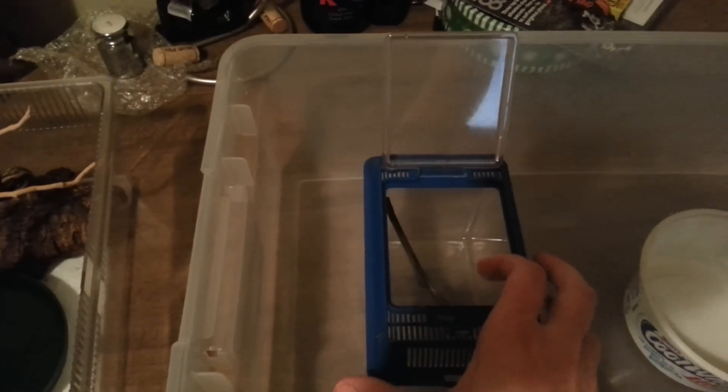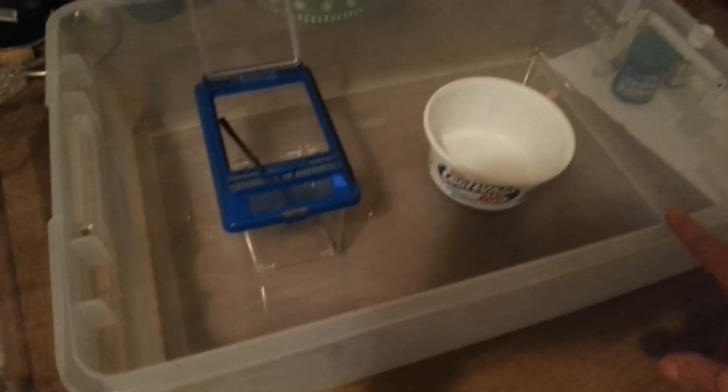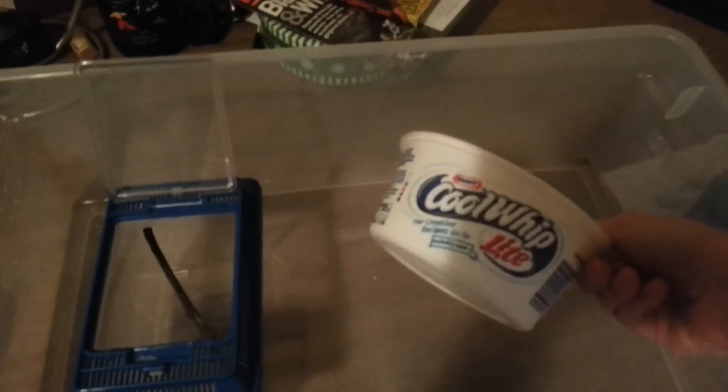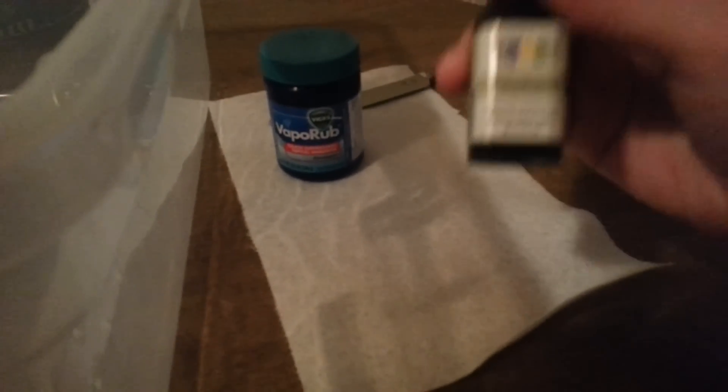Basically you need one small container — this is just a little critter keeper that will fit both of them comfortably and is well ventilated. You also need a larger airtight container — well, this one's almost airtight, it's close enough for our purposes. And a small bowl; I'm using this one because I can throw it away when I'm done.